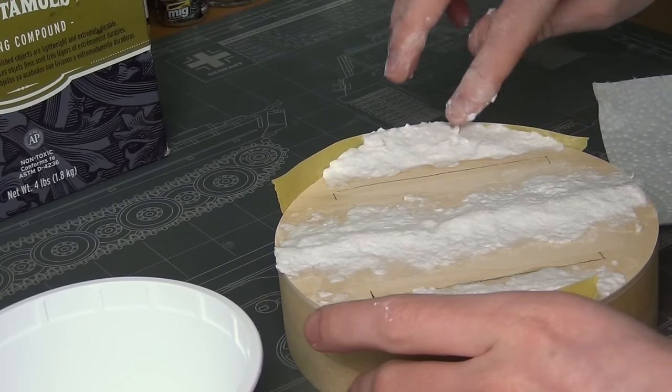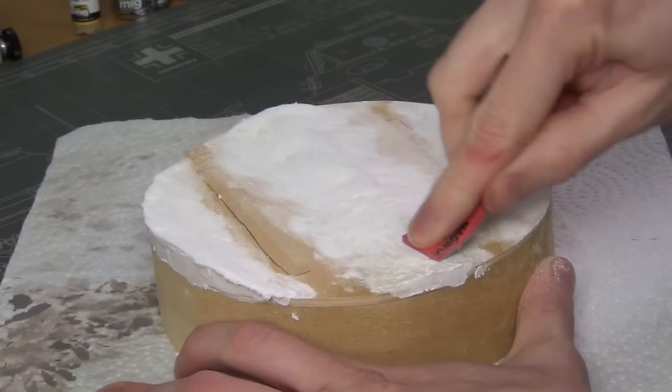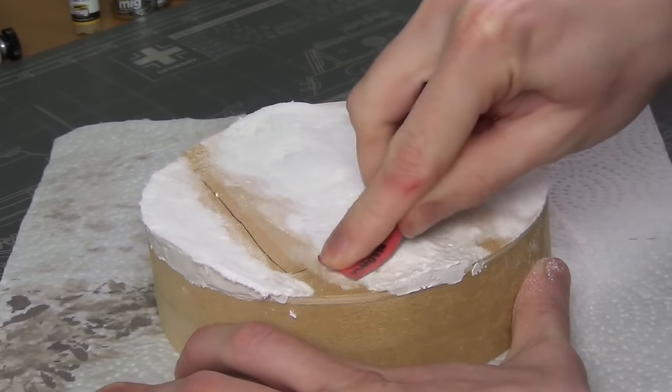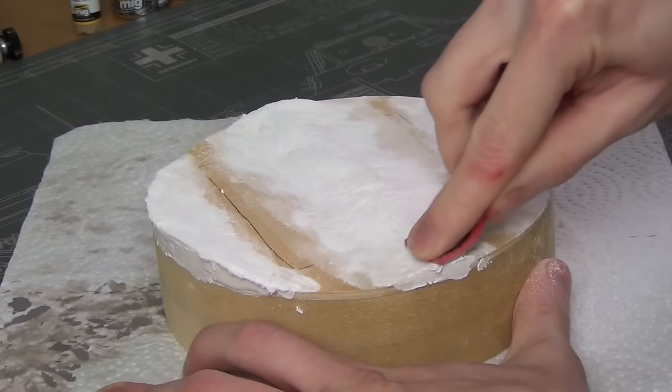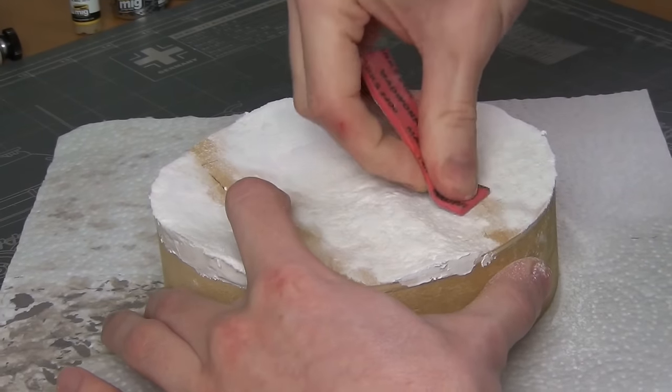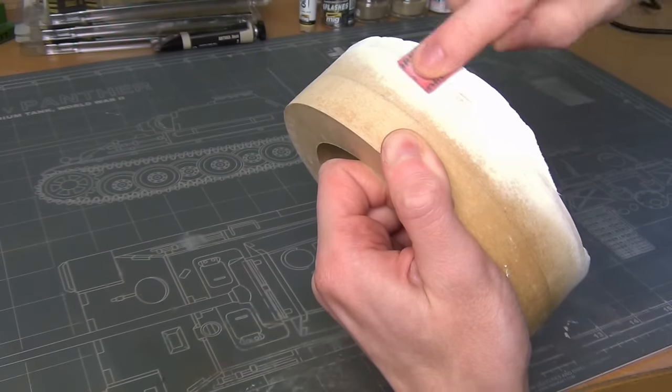I taped up the edges to have a nice clean edge at the end of my vertical terrain, and then the next day I sanded it roughly with an old sanding sponge just to smooth it out a little bit. It doesn't need to be perfect — I just want it to be decently presentable, especially the edges, which I want nice and smooth.